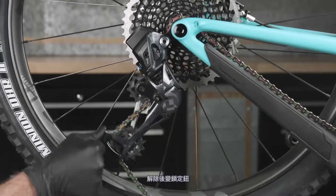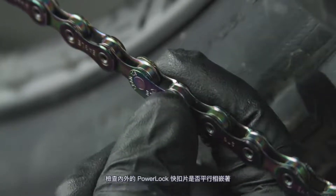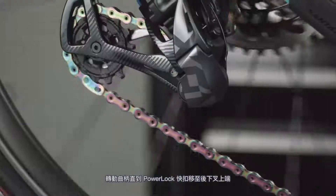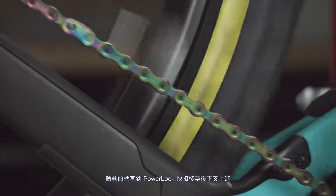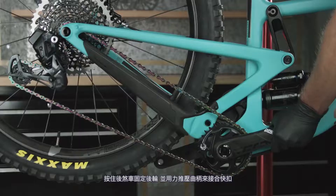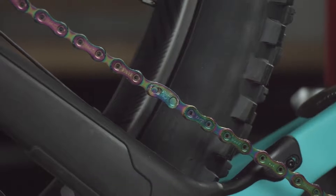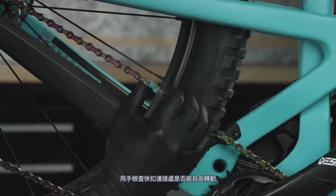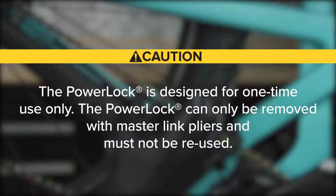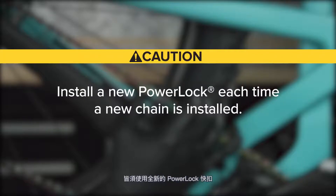Release the cage lock by rotating the cage forward, then carefully letting it return to the unlocked position. Check that the two halves of the power lock are properly aligned. Rotate the crank until the power lock is above the chainstay. Apply the rear brake and firmly push the crank arm down to lock the power lock — you should hear and feel it click into place. Check the power lock by hand to make sure it moves freely. The power lock is designed for one-time use only; it can only be removed with master link pliers and must not be reused. Install a new power lock each time a new chain is installed.